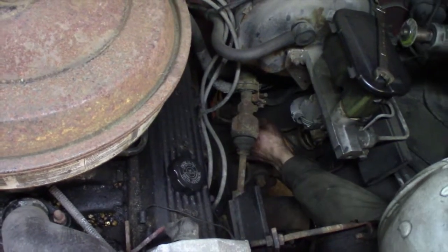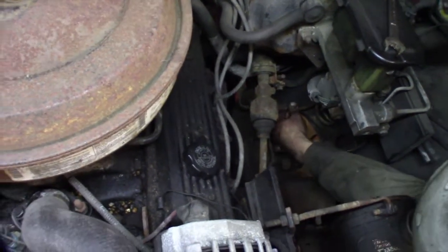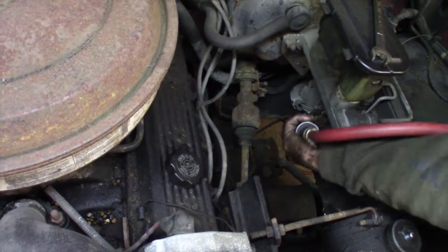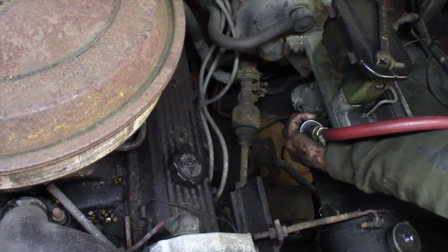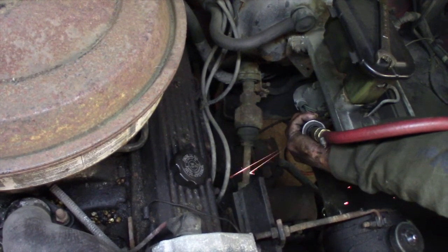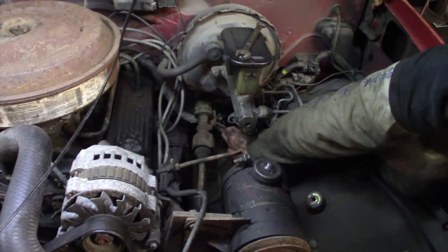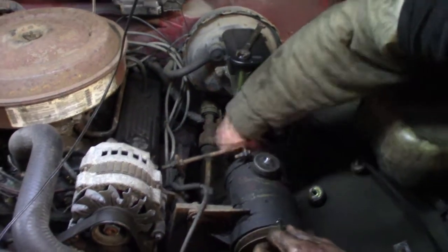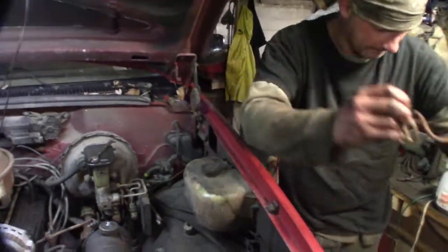Wayne found a brake line that needs to get replaced, so we're doing that now. It goes to the rear — they replaced some of it but left a rotted section in there. It goes from the proportioning valve to the back. Wayne cut that off so you get better access to the nut. There it is — rotted piece of junk.